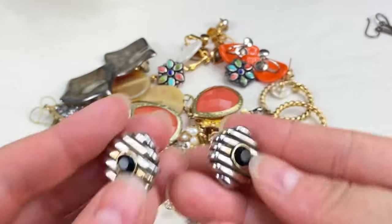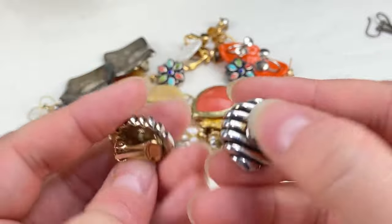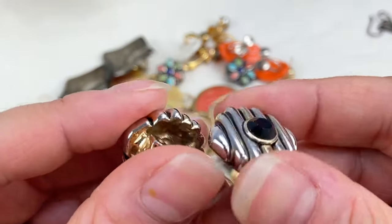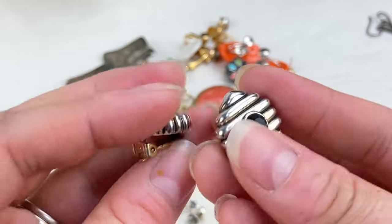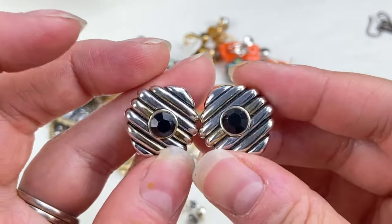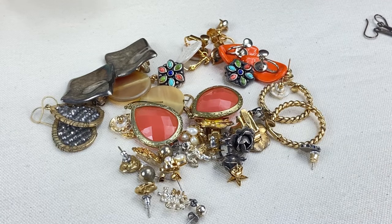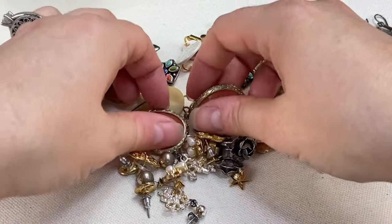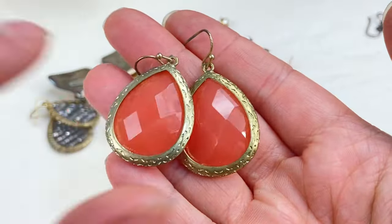Next we have another cute pair of clip-ons. These look like they may have been gold tone at one time but the finish wore off, so I'll put those in craft. They could still be wearable, but I don't want anyone to receive them and be upset about the discoloration.